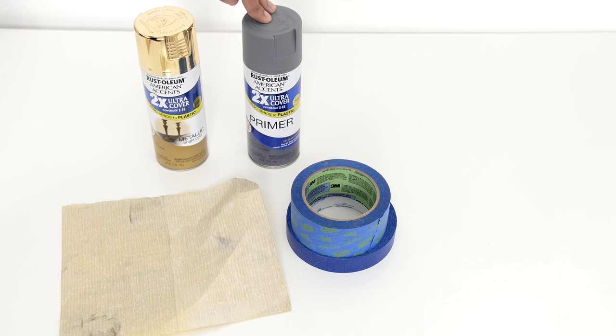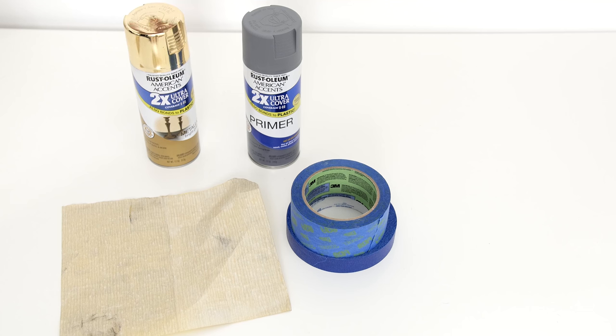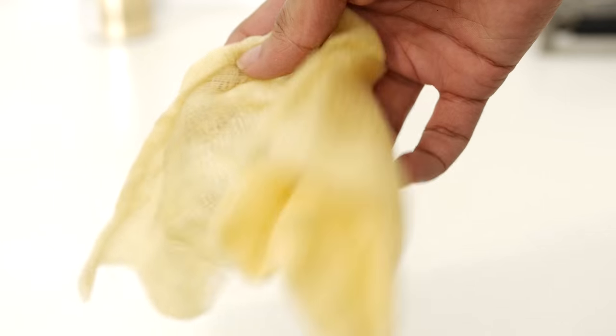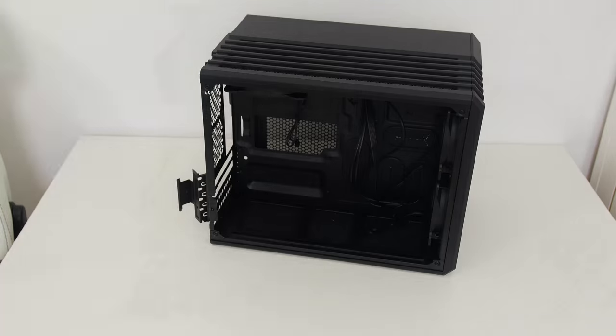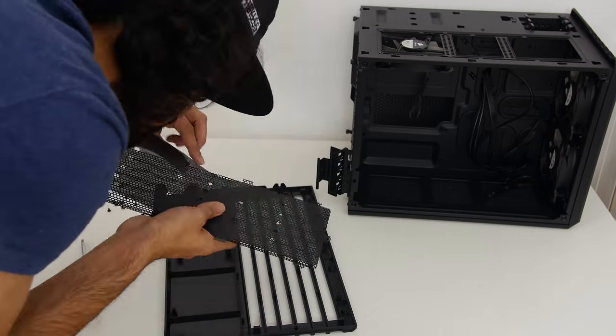Here's everything I'm using for this project: paint primer, sandpaper, tape, and a tack cloth to wipe off all the pieces before painting. It's really important to use primer especially when you're painting metal so that it sticks. Use the primer that your paint can suggests and try to stick with the same brands, because different brand primers sometimes don't mix well with different brands of paint.